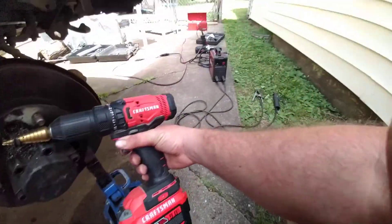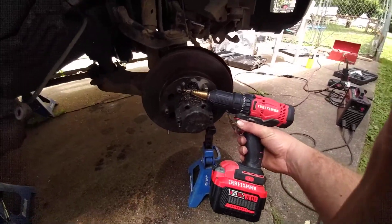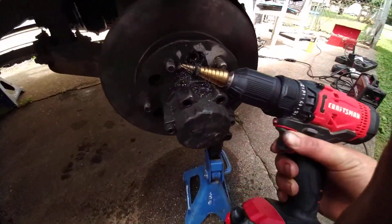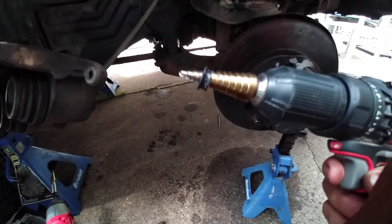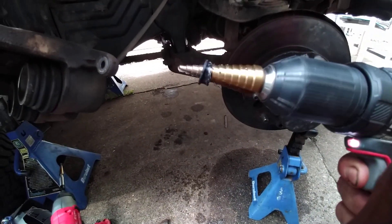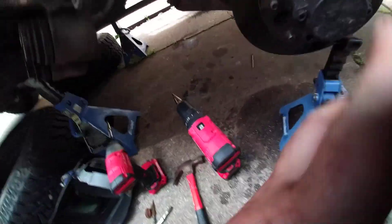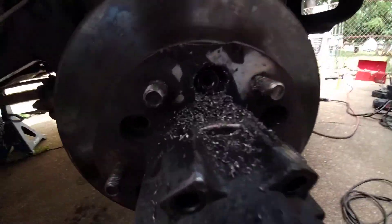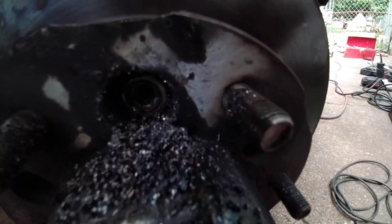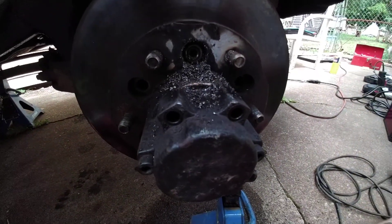I tried everything — welding, impacts, all kinds of crazy stuff. So I got out the bolt be gone 3000. These little step bits are worth everything. You can get cheap ones from Harbor Freight that are good for one time. Sometimes you just gotta get it out of there.